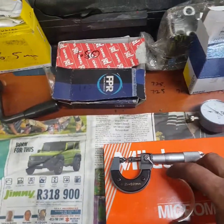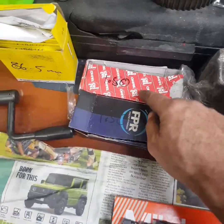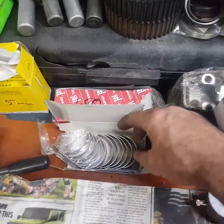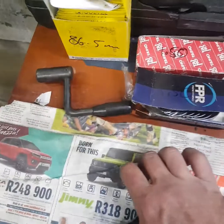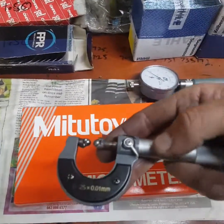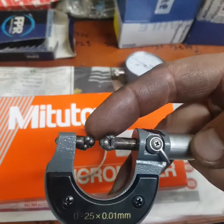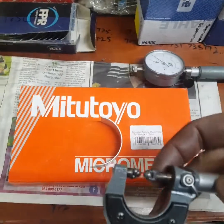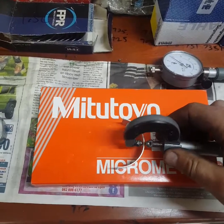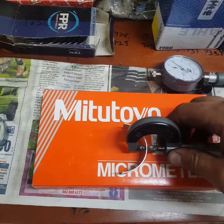So first of all we've got a Toyo bearing — this is a standard Toyota bearing — and this is an aftermarket bearing. Let me show you what I've done: this is a little micrometer that I've modified. It's very difficult to measure a bearing, so I welded two little ball bearings on there.